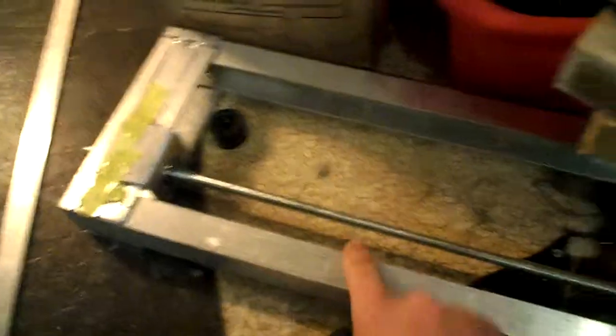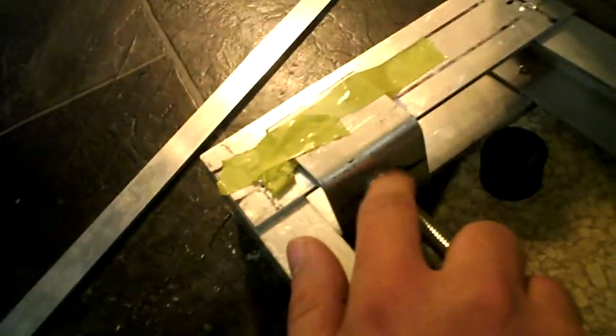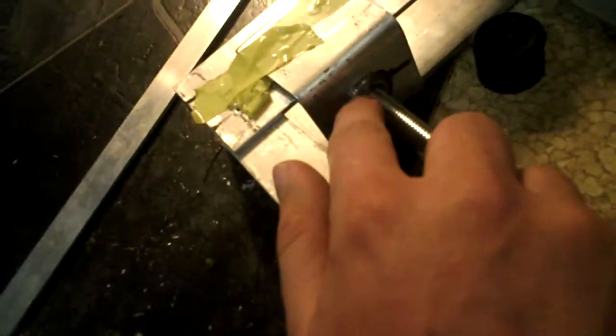Ignore the mess here. This is the time-lapse dolly that's sort of getting close to being done. I've got a bearing in here that helps this spin freely. It's pretty expensive —